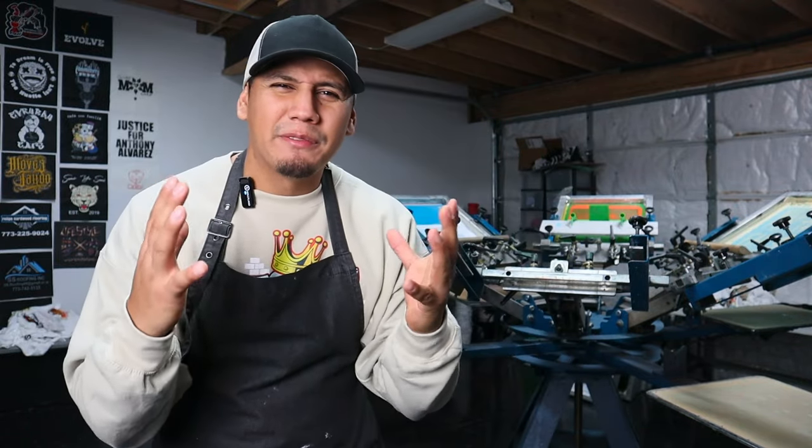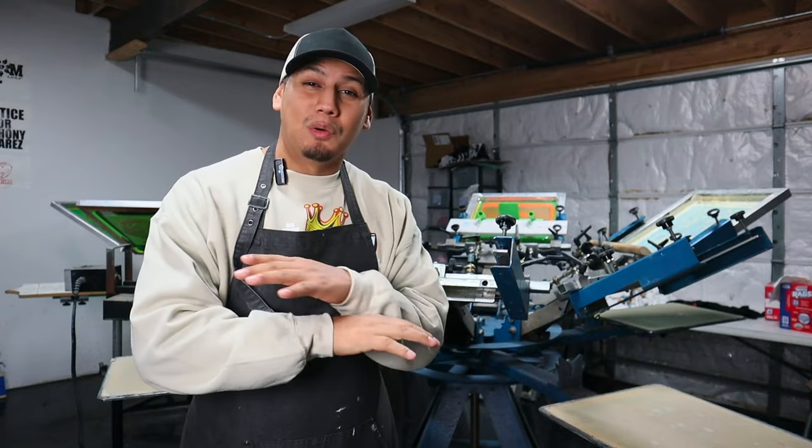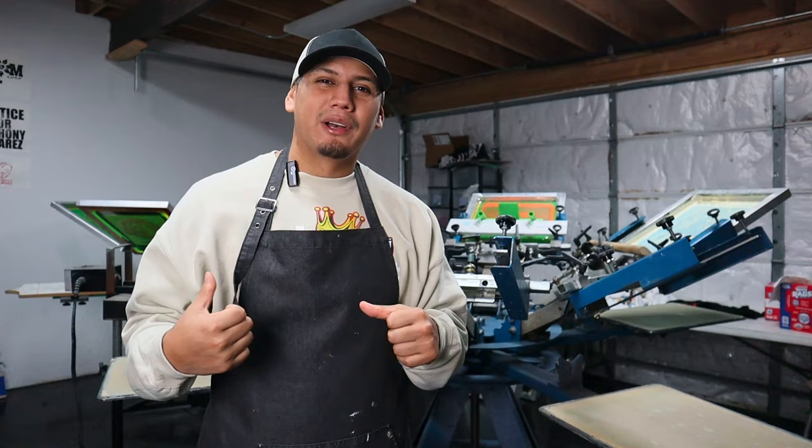I want to sell t-shirts, but I'm poor. I don't have money. I don't have space. I don't know how to draw. I have no graphic designing skills. My back hurts. Well, there's no more excuses because today I'm going to show you how to start a t-shirt business with only $20, and you don't even need expensive equipment. Actually, you don't need any type of equipment. All you really need is a computer or a laptop.